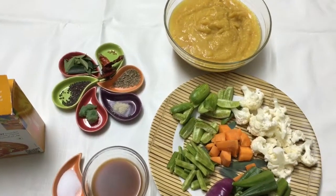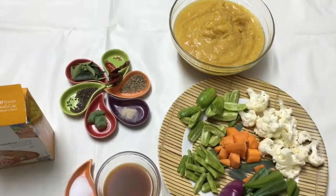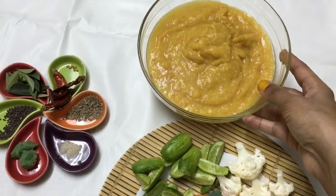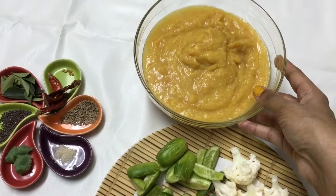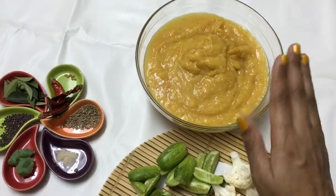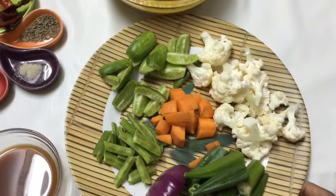Here are the ingredients for making it at home, and just like the restaurant, it will taste great. I've got half cup of tuvar dal or pigeon peas, and I have cooked it with two tea cups of water, three tomatoes, half teaspoon of salt, one quarter teaspoon of turmeric powder. I pressure cooked it for four whistles.